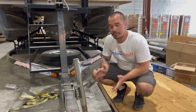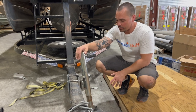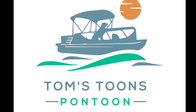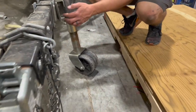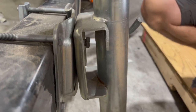It's Tom from Tom's Tunes. Today I'm going to show you how to replace that trailer jack or swivel jack on your trailer. We've got a new one from pontoonstuff.com that's going to replace this one — it's just worn out. It's the double wheel, so it's heavy duty, but if you look close, it's torqued. It's not really safe to keep using.